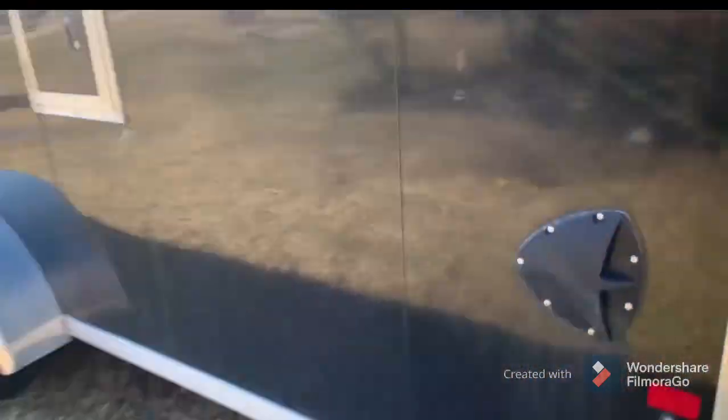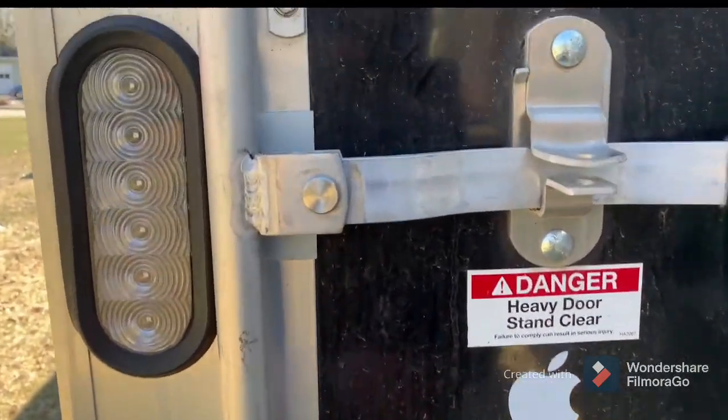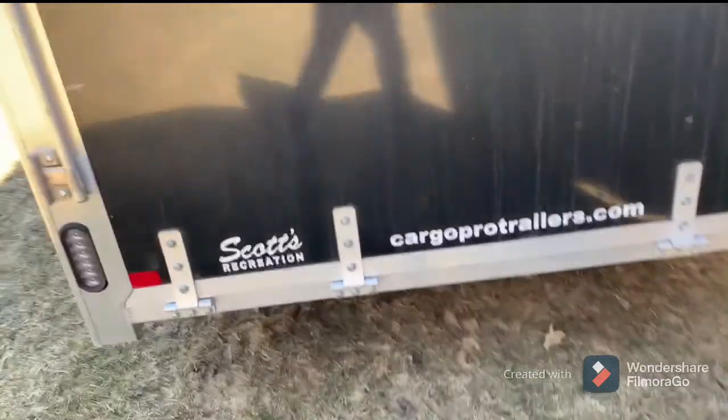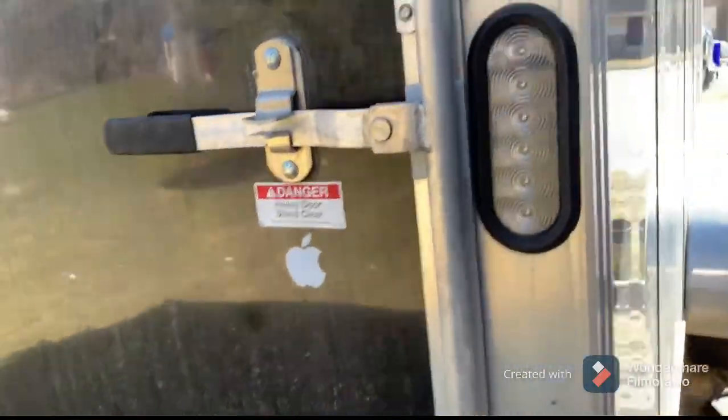You have your locking mechanism up there, and your 'Danger — Heavy Door, Stand Clear' sign. This is a spring assist door. As far as the trailer goes, this is from Scott's Recreation in Maine, in Turner, Maine. You can go find them — they have a variety of snowmobile trailers as well as campers. And your license plate holder up there, which we will not be showing.